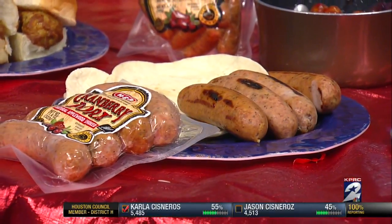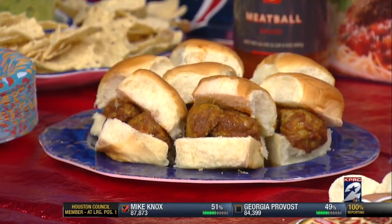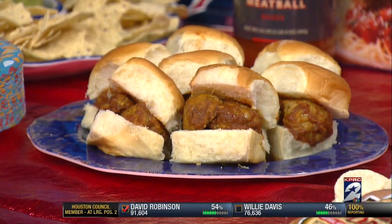Over here we've got little sliders. If you didn't want to go outside and grill, why not take our fully cooked meatballs, warm them up, put them in our meatball sauce, and get the little King Hawaiian rolls from the bakery and slide those in there. You can do easy 10-minute sliders without having to go outside and get wet. Your guests are going to think you've been sweating all day working really hard in the kitchen, when in reality you're talking just minutes to get all of these different recipes ready.